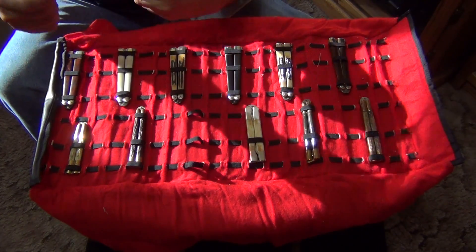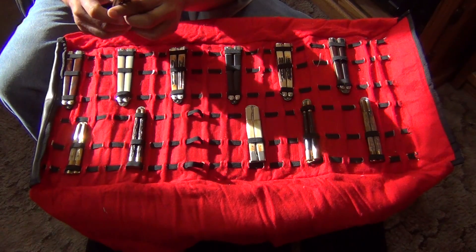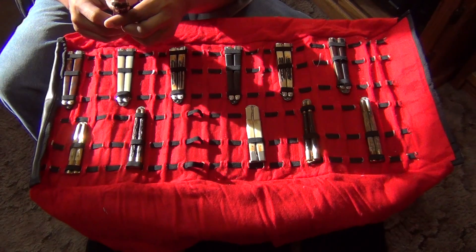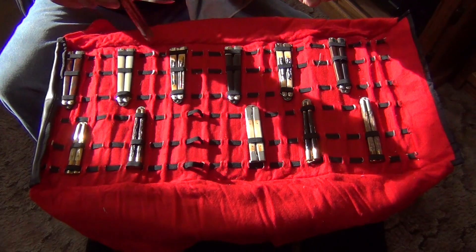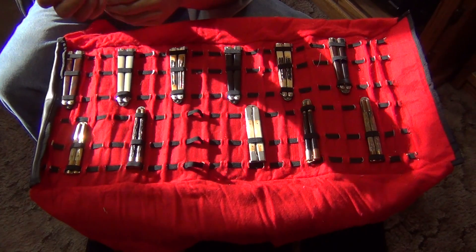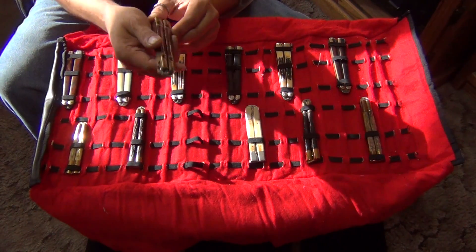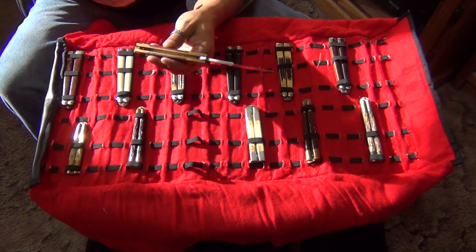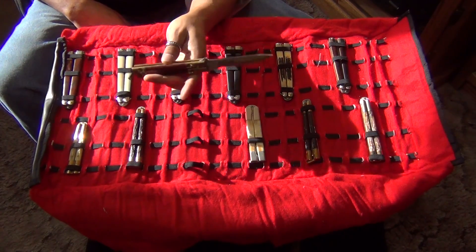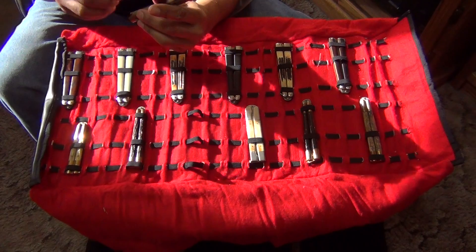I think this is a Manila Folder. Yep. This is the one I used to carry back in the day. Taylor Seto, surgical steel, Japan — Manila Folder. I'm not going to flip it, it's too old. Very nice. This is one of the knives I used to carry back in my youth. It's got a lot of wear on it.